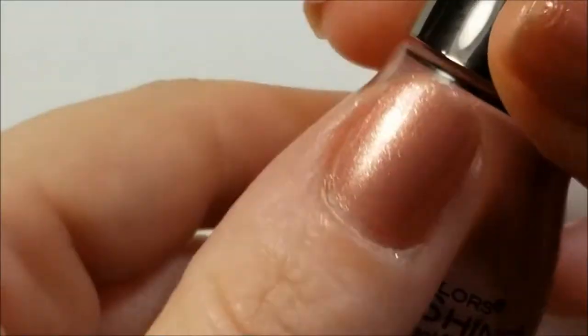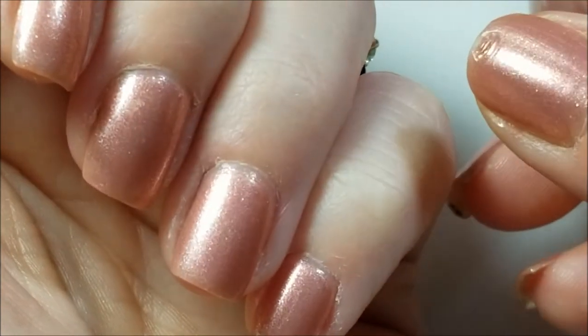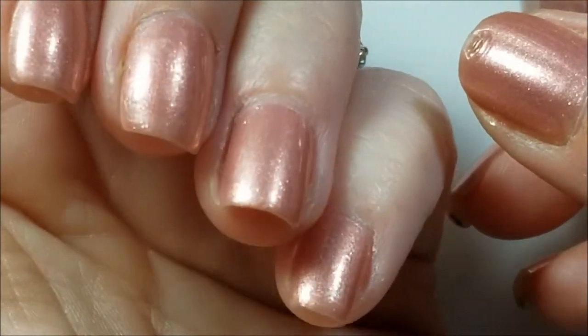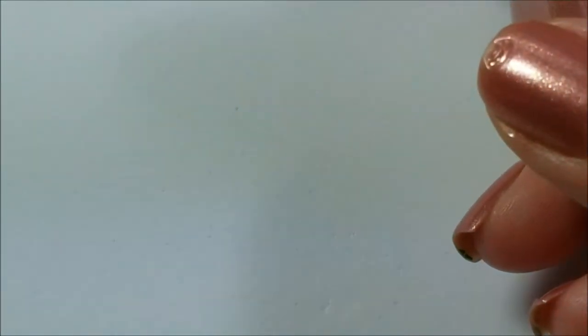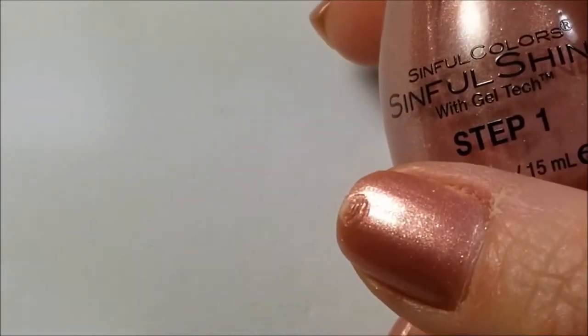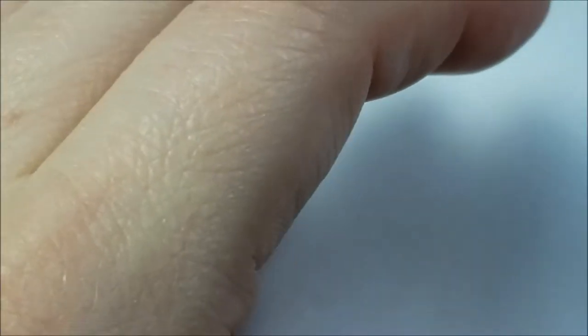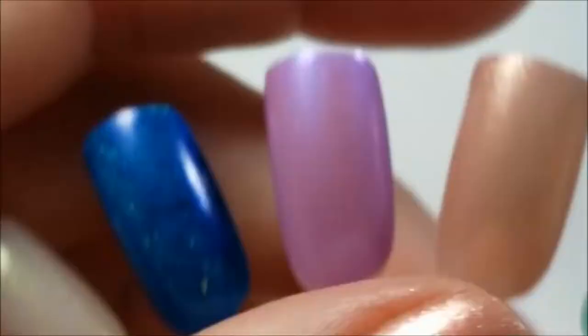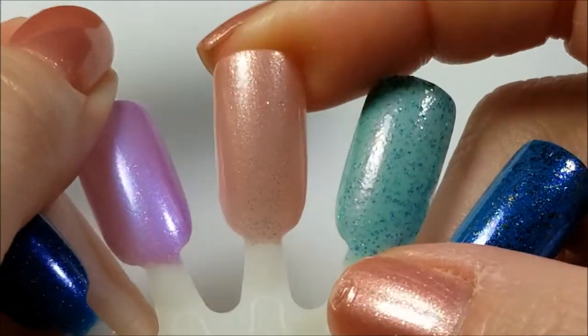Okay, so this is Interstellar. This is actually three coats. Sorry, she's playing with my other polishes. I'm going to haul for you guys. This one is actually going to get destashed because to me it looks more like...